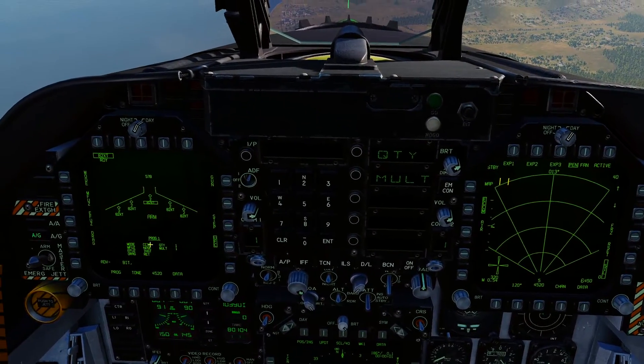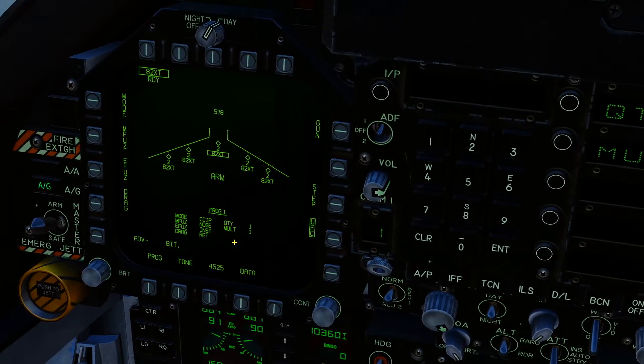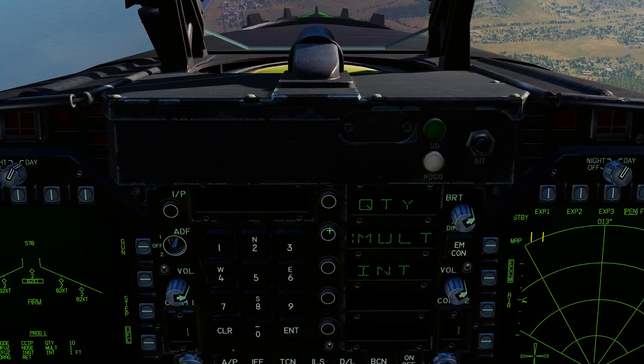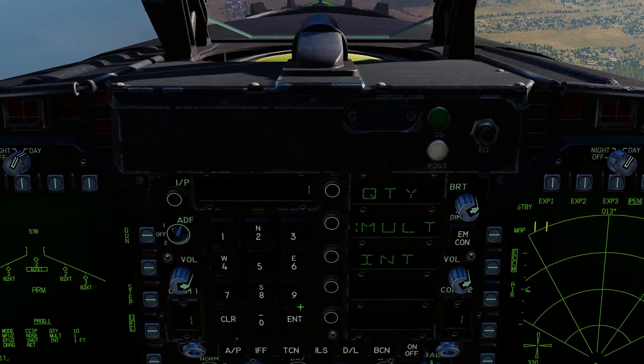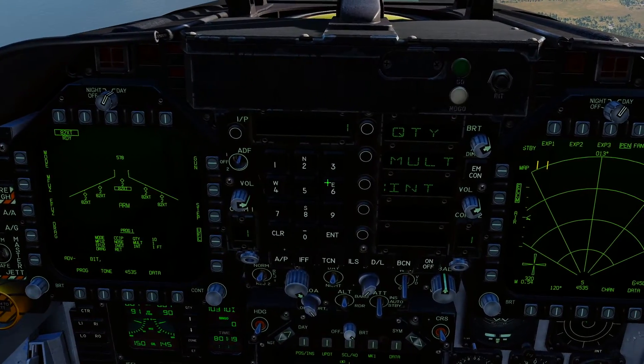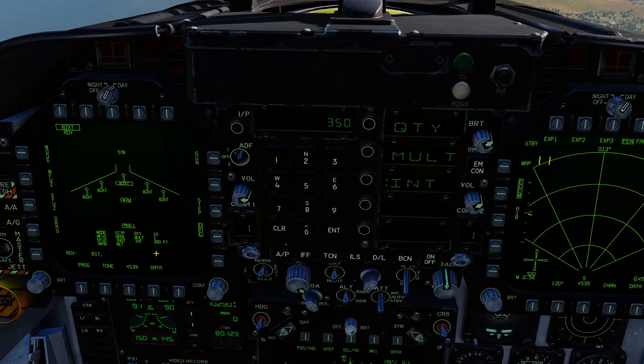On the UFC, we're going to tell our SMS that we want to drop all 10. We're going to carpet bomb a runway. So we're going to do quantity 10, enter, multiple 1, enter, and then our interval — because we want to space these out — we're going to go 350, that's 350 feet.